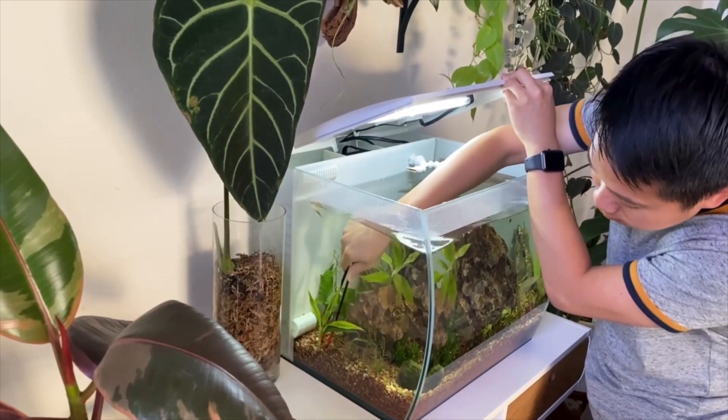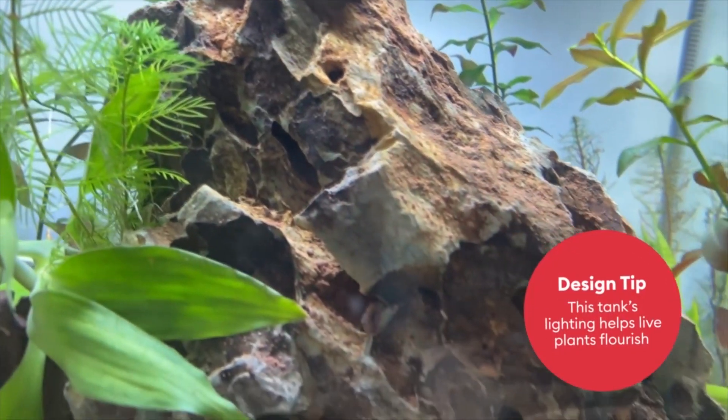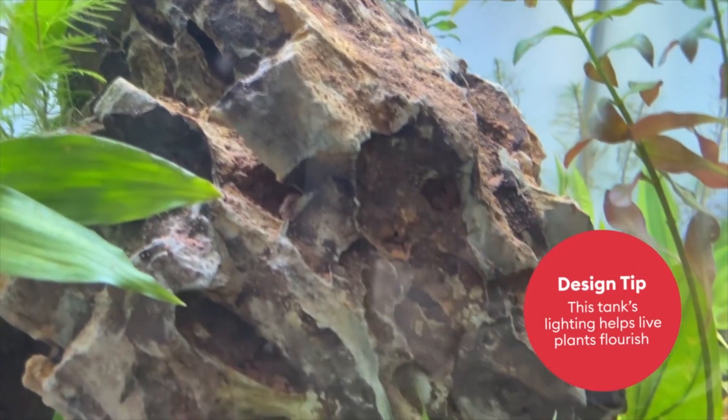Aquatic plants, just like houseplants, need a lot of light to grow and thrive. The Fluval Flex tank I'm using has special lights that allow plants to grow — something that not all tanks have.